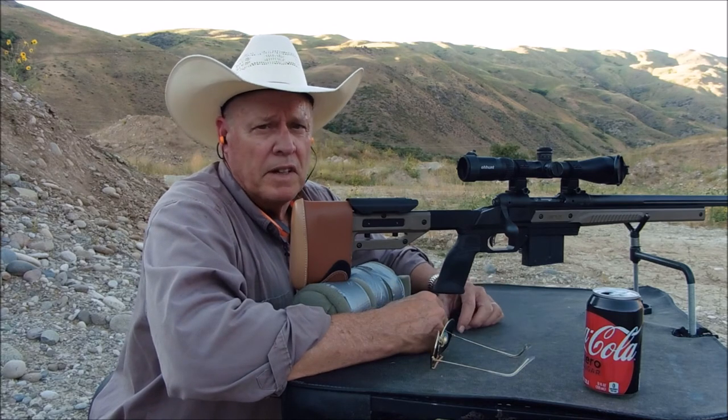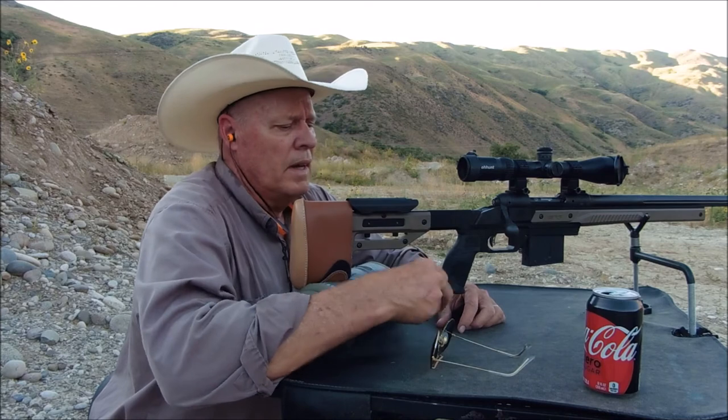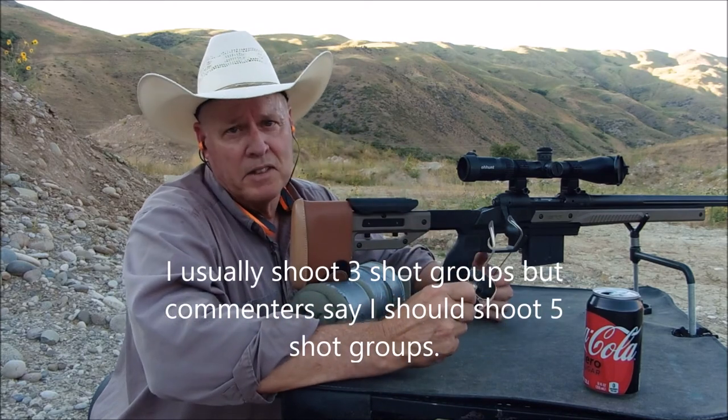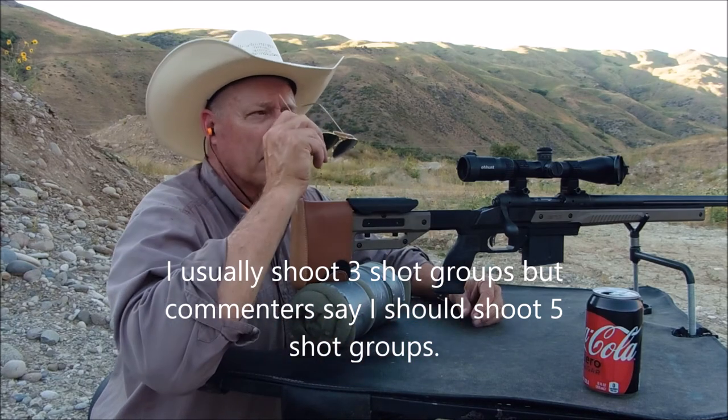So far so good on those eight shots. Here we go with the last five — for those of you that say I don't shoot enough and I should be shooting a five-shot group. So here we go.